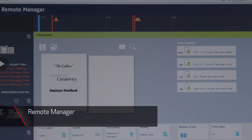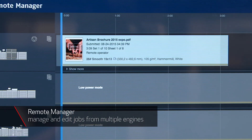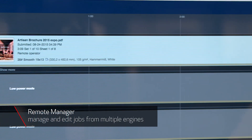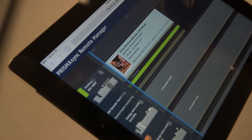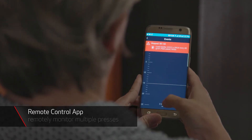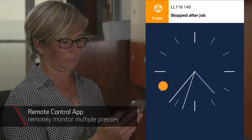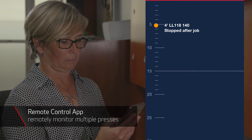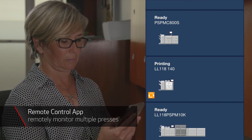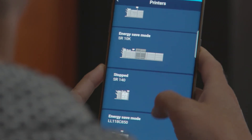Remote Manager takes this a step further, allowing operators to remotely manage, submit and edit jobs for multiple Prisma Sync-driven engines via its multi-press scheduler from an HTML5-supported browser on a workstation or even on a compatible mobile device. The Remote Control app for compatible Android and iOS devices allows operators to focus on other tasks while receiving real-time notifications of upcoming actions such as loading media or adding consumables, or alerts of immediate actions needed. One or multiple digital presses can be monitored at a glance, helping expedite manual interventions to increase device uptime and productivity.